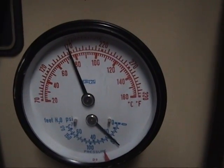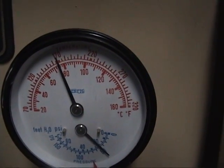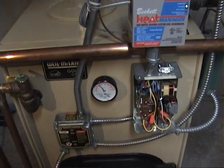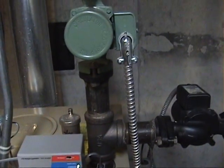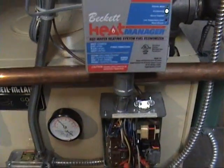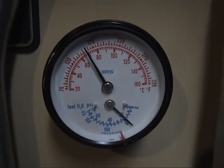The temperature is below 170 now — just slightly — and dropping. The dryer shut off, so now you can hear the circulator pump run. We're still on economize mode and the temperature is still dropping.